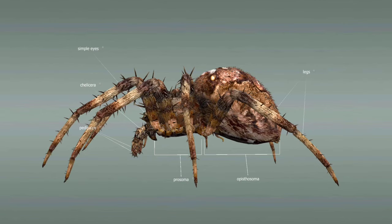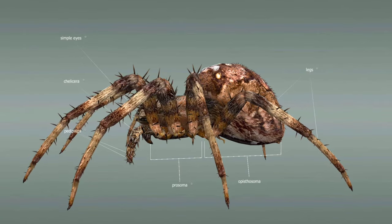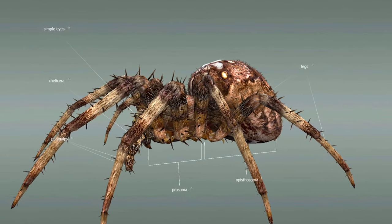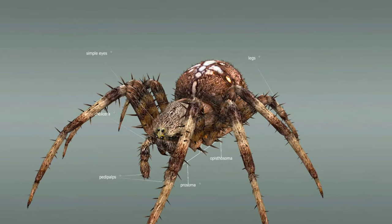It also has eight simple eyes located on the anterior part. The prosoma also bears the pedipalps and the chelicerae, which are mouthparts used to seize and kill prey. These are connected to venom glands.